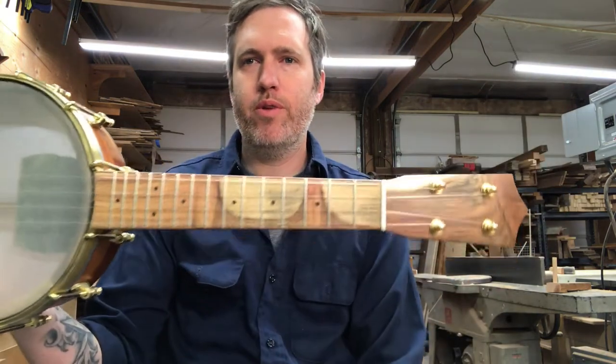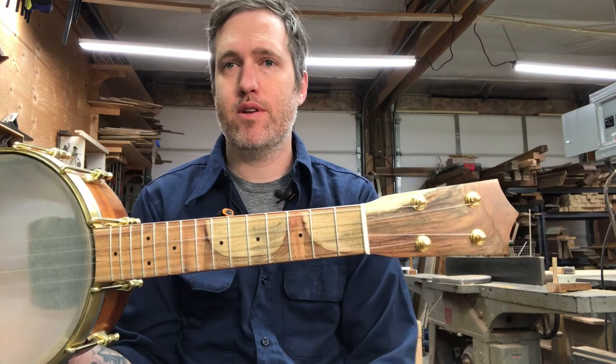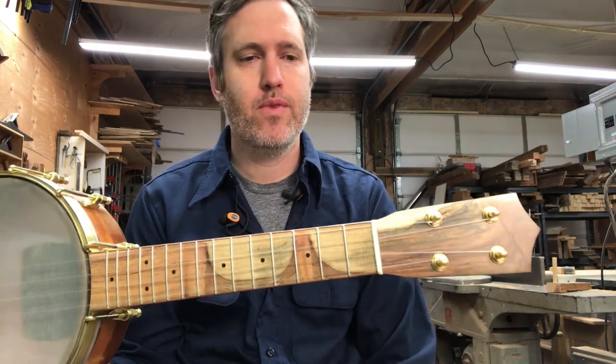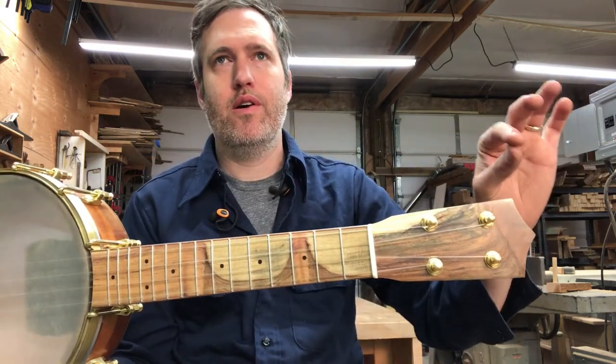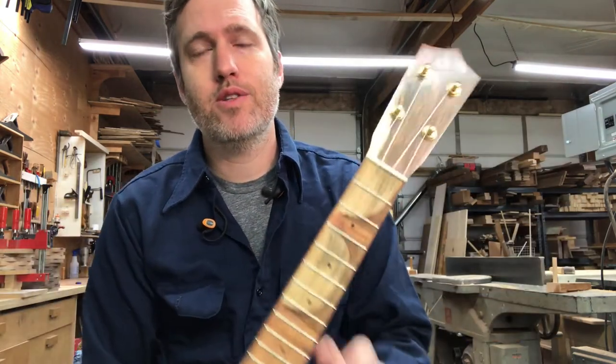So the fretboard — when we originally had picked this out, I cut the fret slots for a tenor, because I've always seen Craig and Sarah play tenors and I assumed they'd want a tenor instrument. So it was fret-slotted and tapered already in the pile waiting for their start date. And then Sarah reminded me that she wanted a concert.